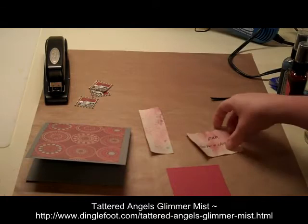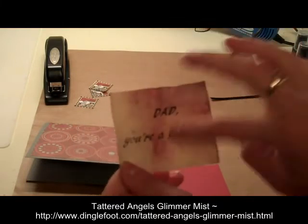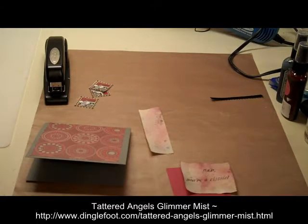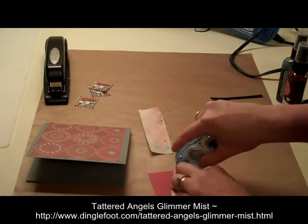I got these all dried now. Because the paper curled, I should have held it down — I got more red in the middle, but that's all right. We will make it work.